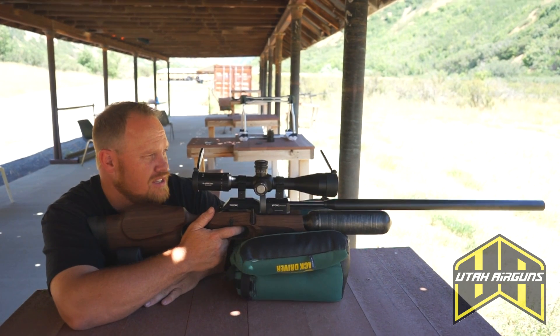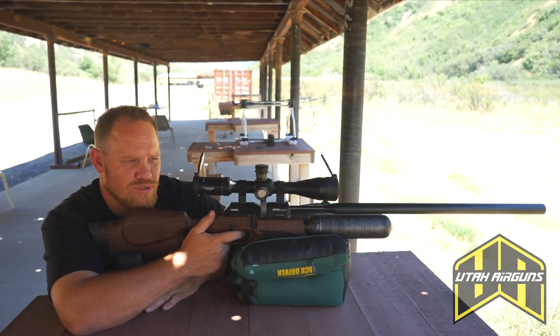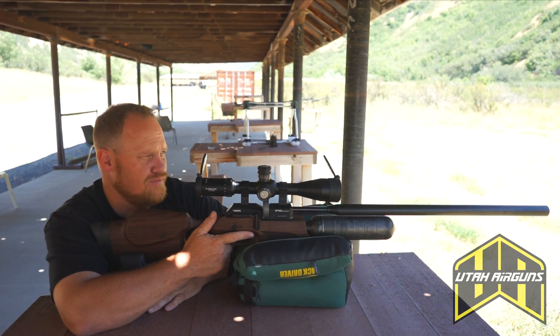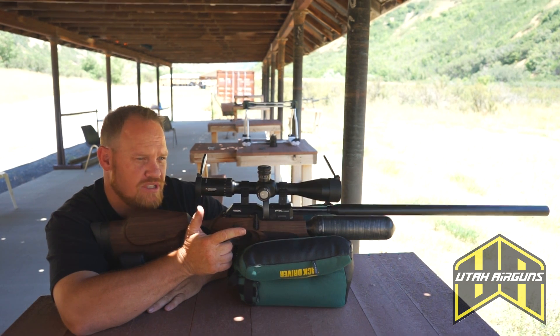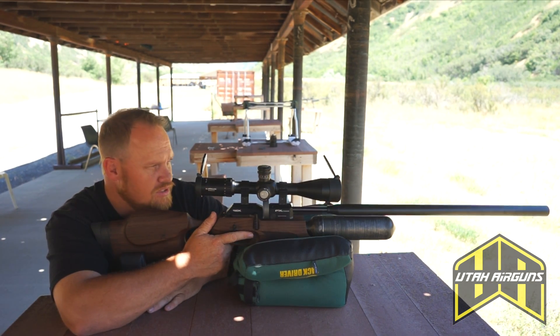It's set up at 50 yards. The wind is absolutely crazy here today, of course, because we're trying to video. Let's see how good of a group we can shoot here. Shooting 930 feet per second with the JSB King 25s — let's see what it does.